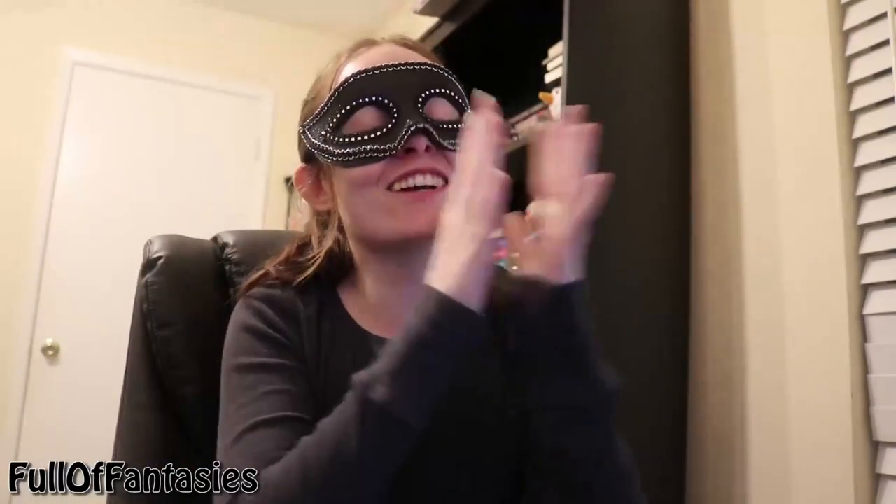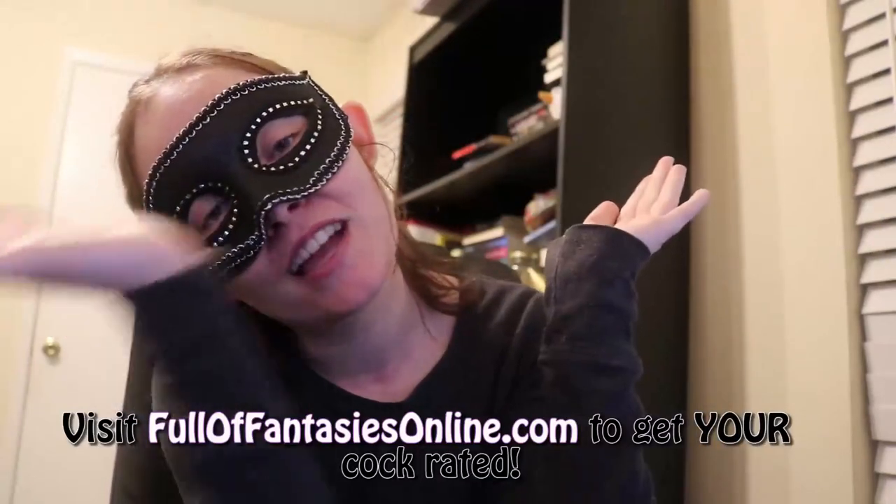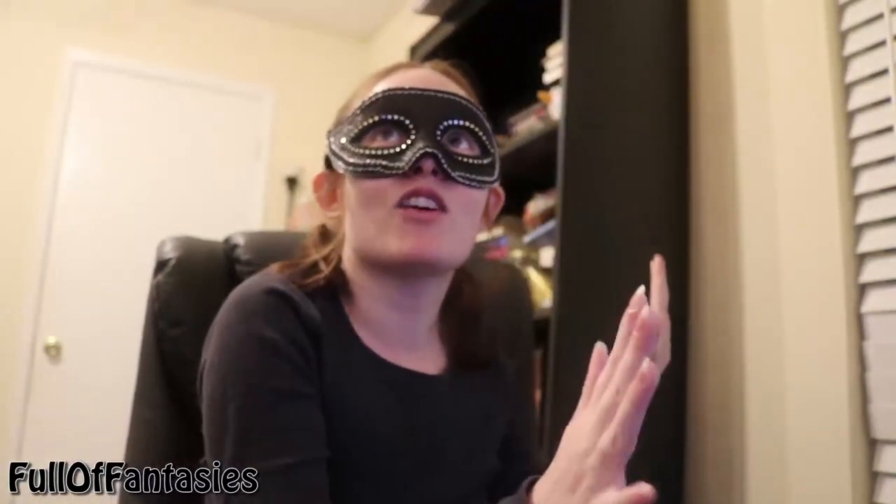Which makes your cock rating 10! Congratulations, you got a 10! Thank you for watching. If you would like me to rate your cock, you can go to my website fullfantasiesonline.com — I have all the information there about the ratings, what I charge, and how you can order them. Just read what it says and show me all the cool things that you can put in your foreskin. Please, I really want more of that — I would like a trophy wall, a list of all the things that I've seen people put in their dicks.